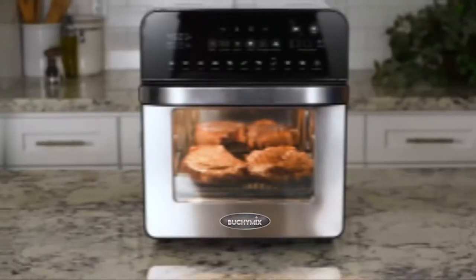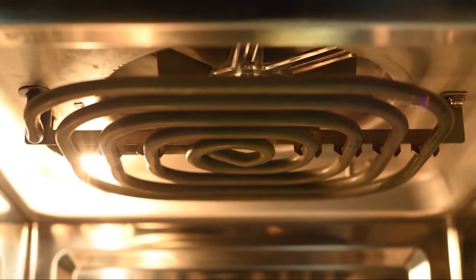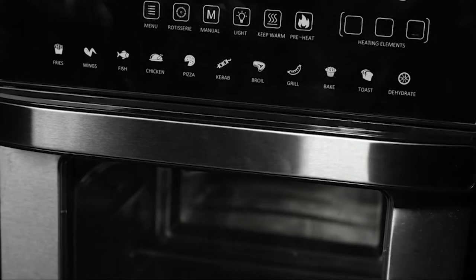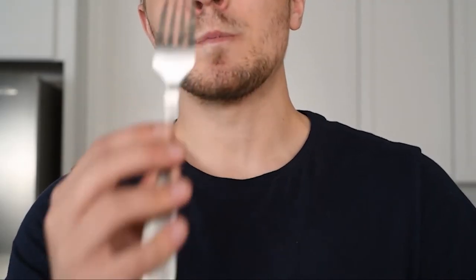The sizzle of the grill — now in your air fryer. The ultimate air fryer oven and grill. Dual heating elements cut your cooking time and heat your food from all sides. The stainless steel exterior looks amazing in any kitchen, and of course rapid air frying technology helps you cut calories without sacrificing any of the crunch.